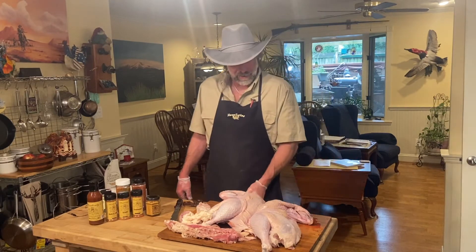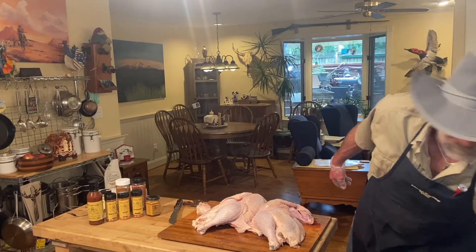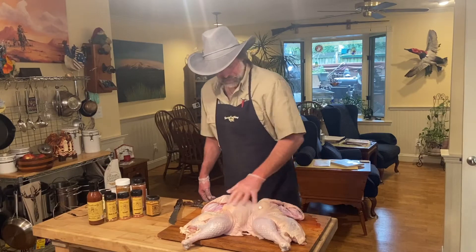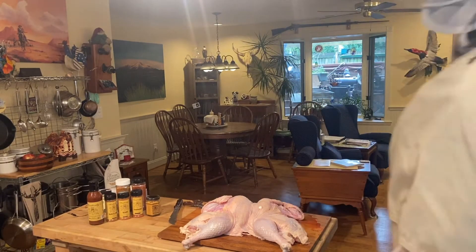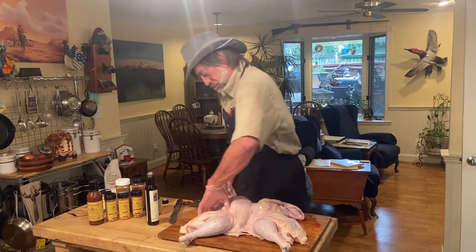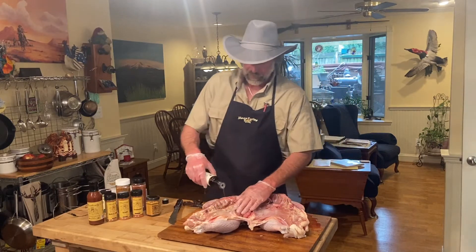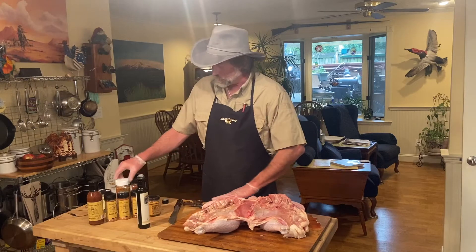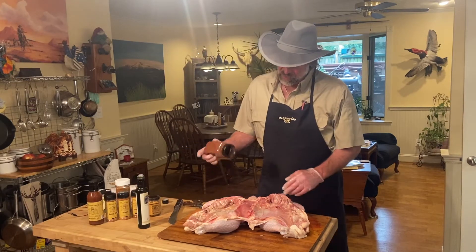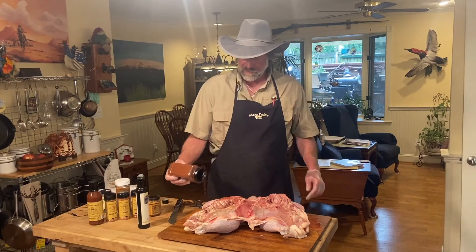Or you can leave it like that — it ain't going to go nowhere. We're going to get all this mess out of our way and just push that bird down. See how it spreads out. We're going to put some olive oil on it and then we're going to put our rub on it, doing both sides. Just spread that seasoning around.